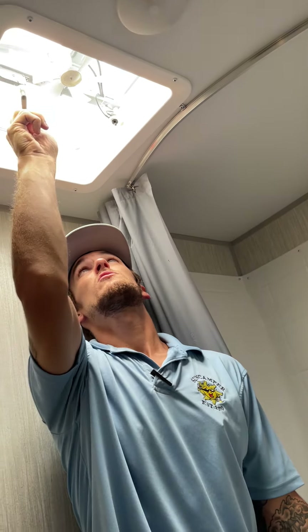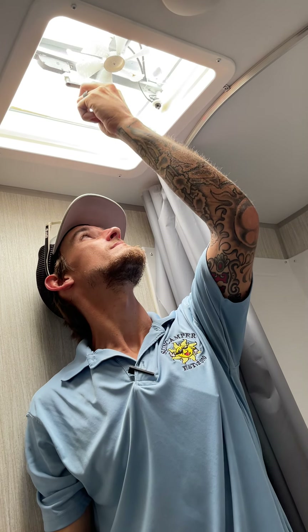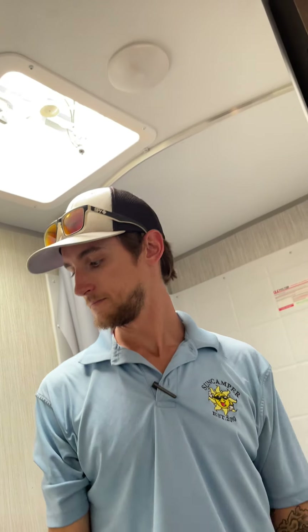You do have an exhaust vent in the bathroom — a simple crank handle opens it up, and a push button turns the fan on. It's very useful when taking a shower to get the humidity out.